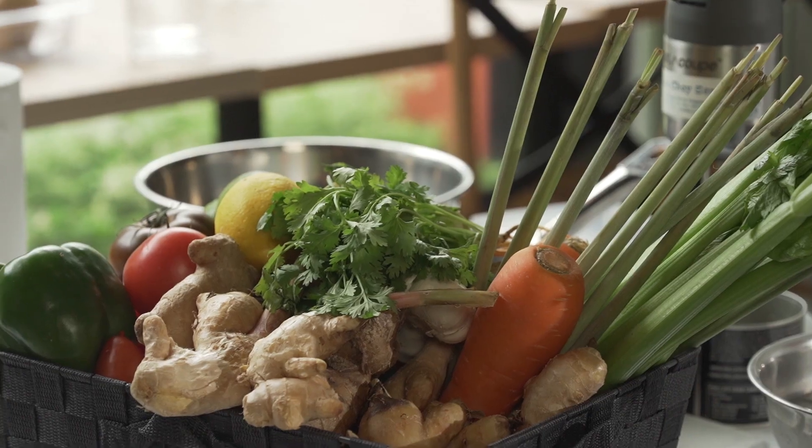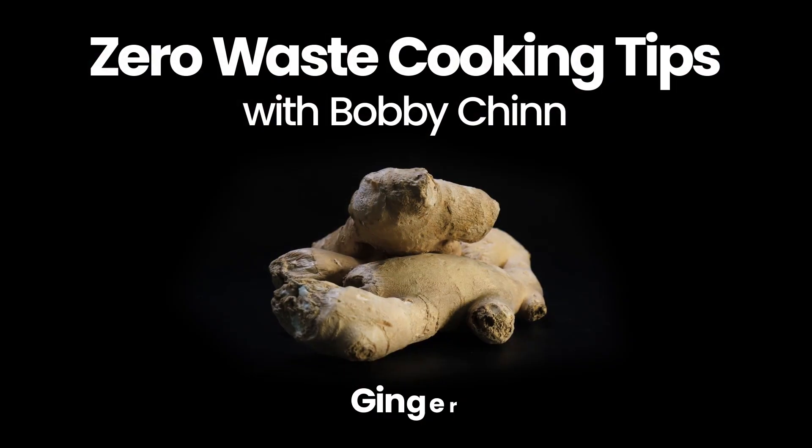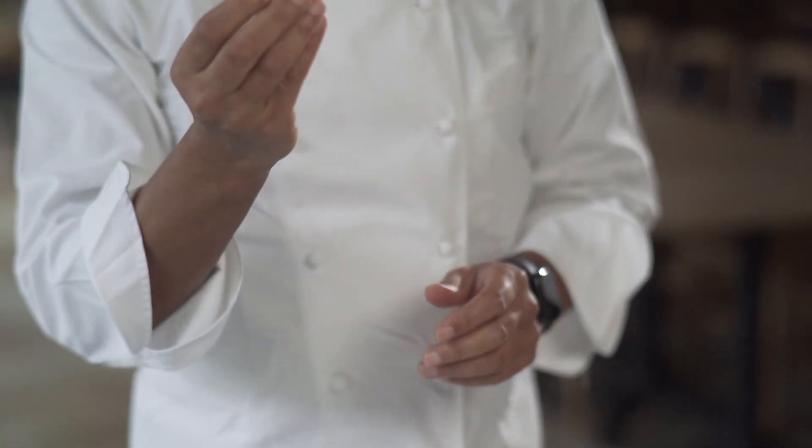One of the most important things in order to reduce food waste is learning to utilize every part of an ingredient. So I'm gonna make a tamarind glazed crab cake and show you ginger. The problem with ginger is that it comes in a weird shape and we always buy more than we really need, so a lot of it ends up going to waste.